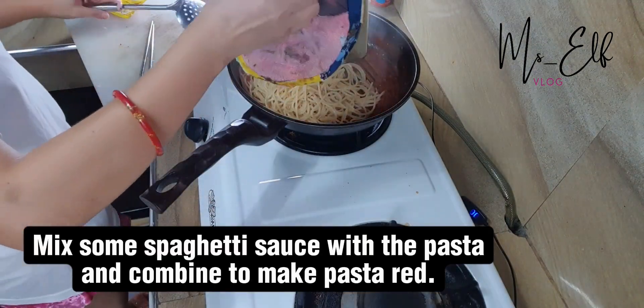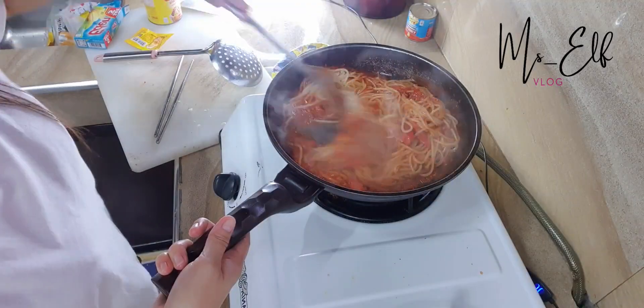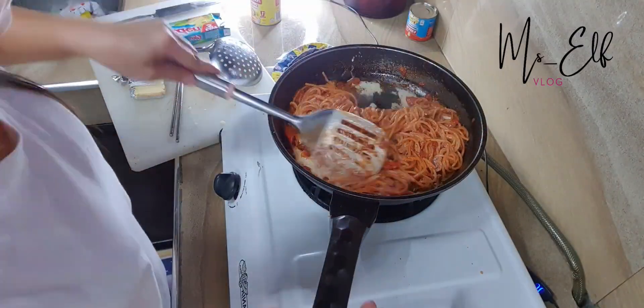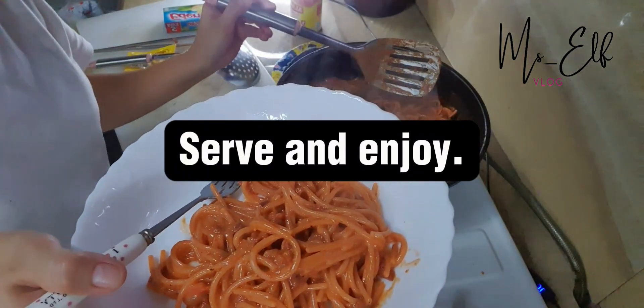Mix some spaghetti sauce with the pasta and combine to make it red. Add processed cheese and milk to the sauce to make it creamy. Stir occasionally. Serve and enjoy!